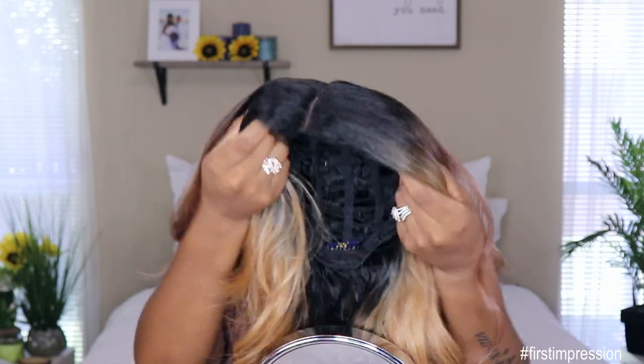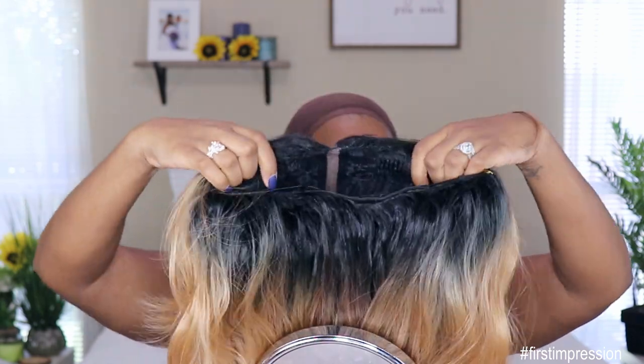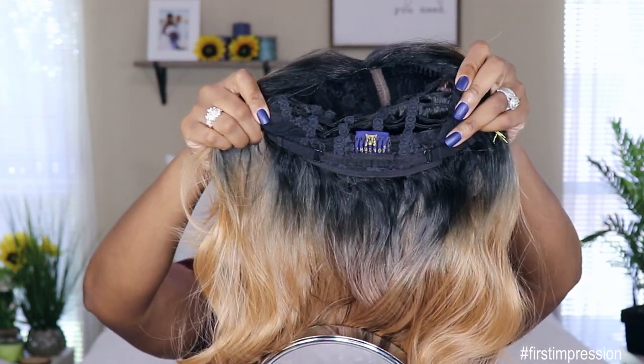This unit comes with a five-inch hand-tied lace part. It also comes with two combs in the front, one comb in the back, and adjustable straps. This unit is heat safe up to 400 degrees, so if you decide to curl her or change the curl pattern you're able to do so. This is the curl that the unit came in already.